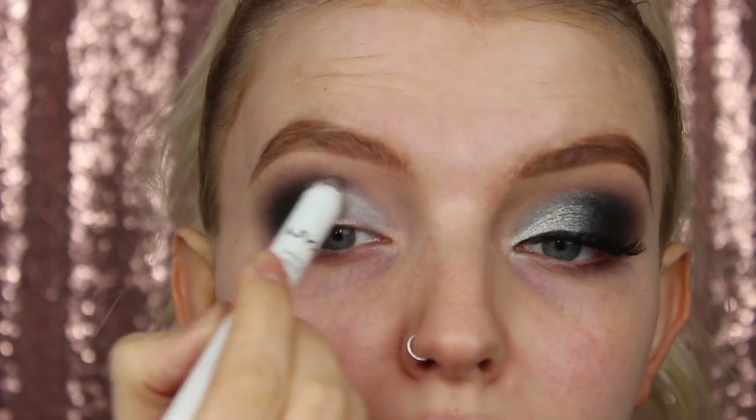I don't want any harsh edges, I want it to be nice and blended. I'm not really into cut creases anymore - I think these are so much more flattering for most eye shapes. And I always like to bring the shimmer higher than my crease so that you can see the edge when your eyes are open, and it gives the illusion that you've got bigger eyes.